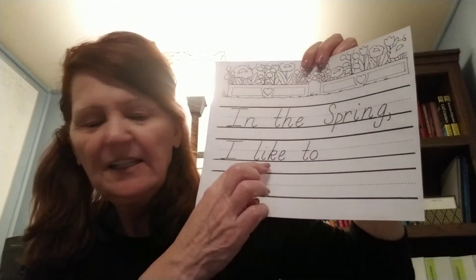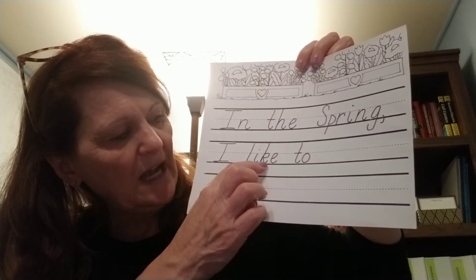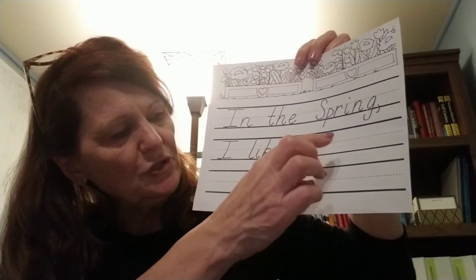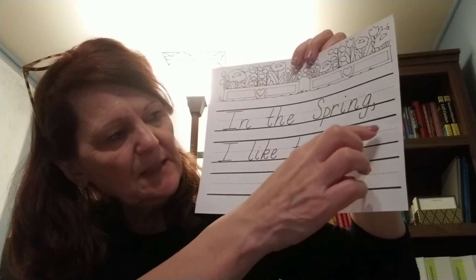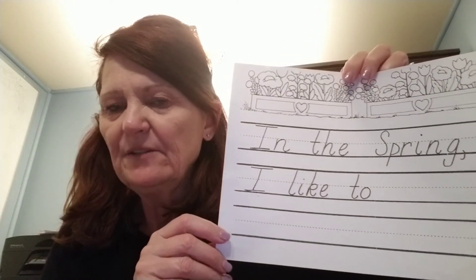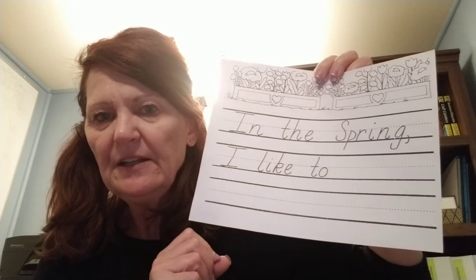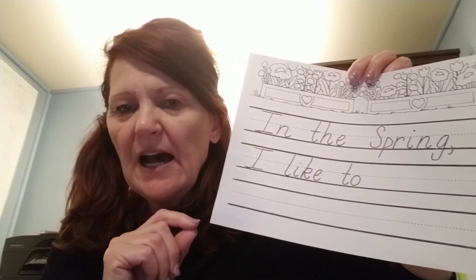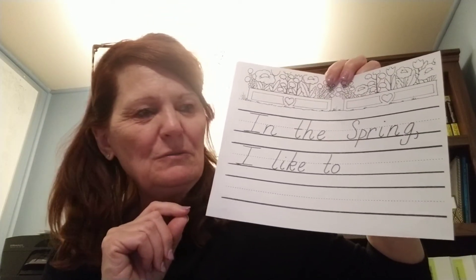Look at that — they used a silly-looking K, kind of a fancy K, but that is the word 'like.' But when you use your pencil, remember that we sit our letters. Sometimes they go under the line, but we want to use our very best handwriting. At the end of our sentence, we always put a period. Remember: I am a period. I look just like a dot. Every time you see me, you must stop.